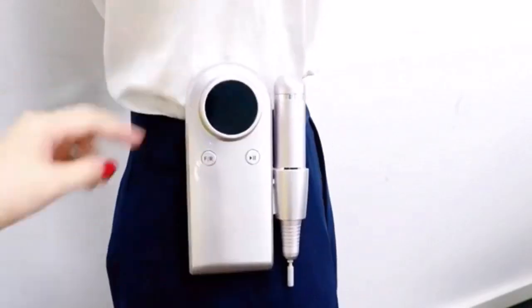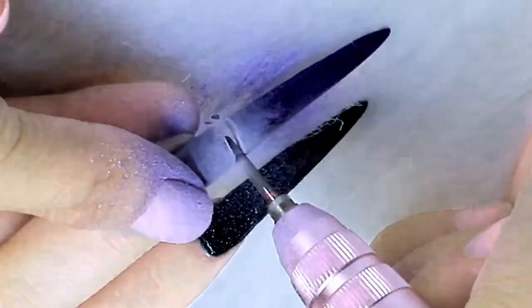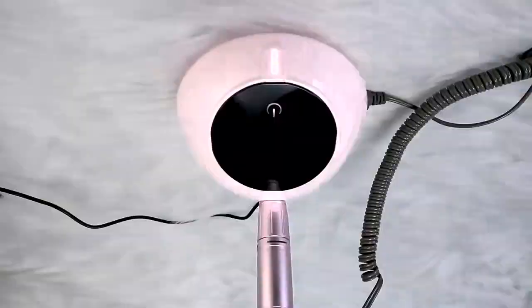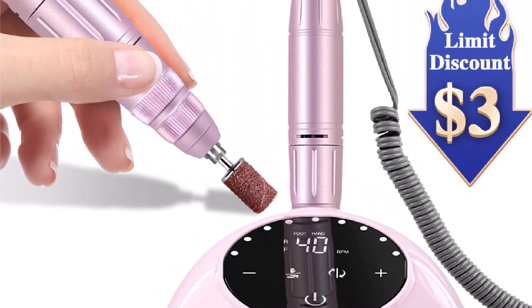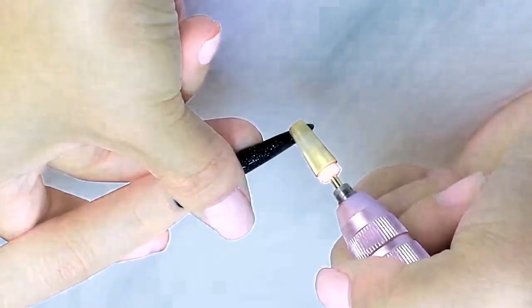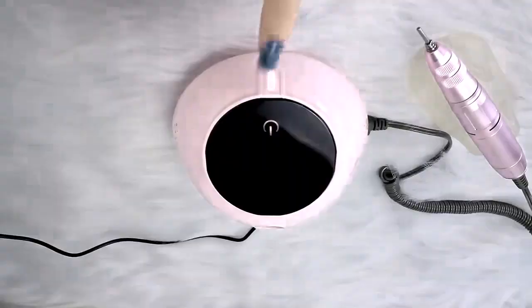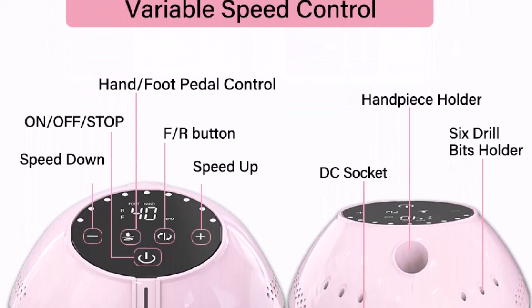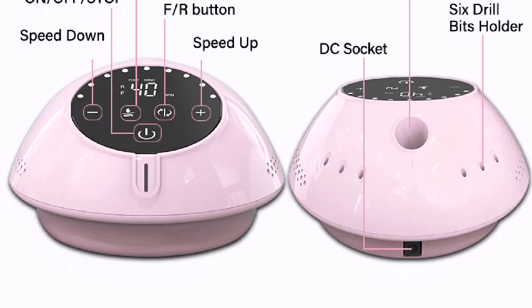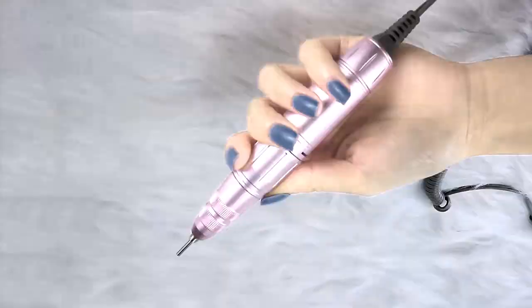Smart LCD clearly displays speed and settings. Number 2: Rechargeable built-in 4000 mAh large capacity battery. Being fully charged in about 2 hours, the electric nail filer will work up to 10 hours. You can also use it as a power bank for your phone. Smart and portable design — you can take and use this electric nail file anywhere, anytime. The smart LCD display clearly shows the right speed, rotation direction (forward/reverse), and the precise remaining battery capacity for recharging.